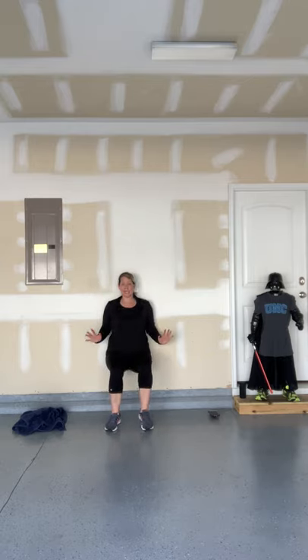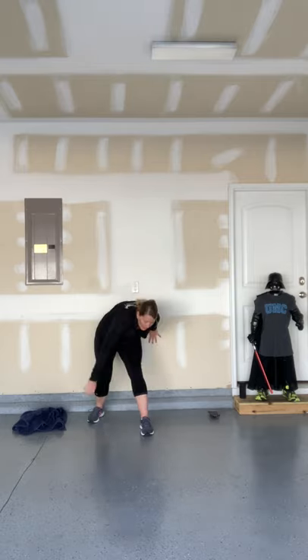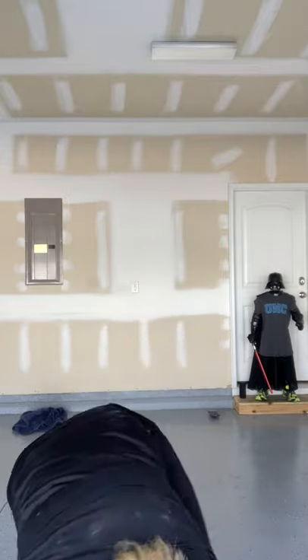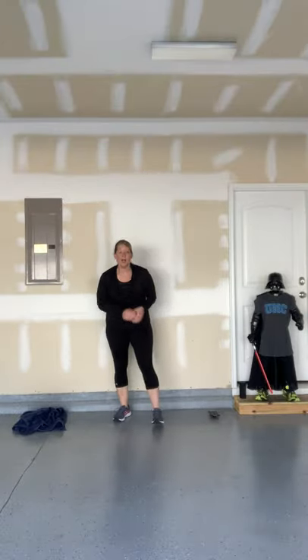One more time — 30 seconds down on that wall. 10, 9, 8, 7, 6, 5, 4, 3, 2, 1 — bear crawl it up! 1, 2, 3, 4, 5 — back pedal back. Nice work!